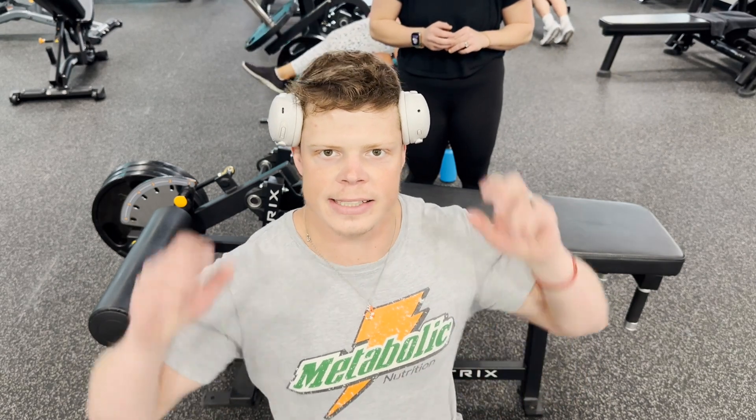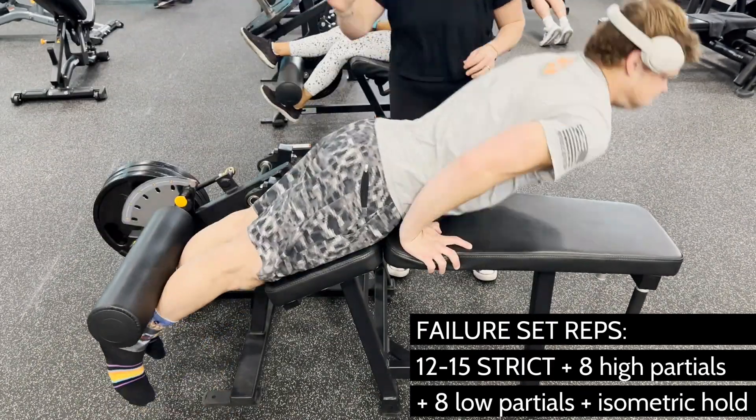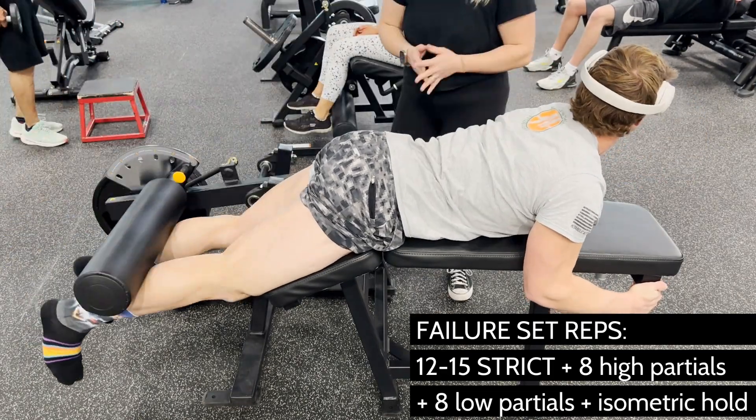So we're doing hamstring curls to failure. I'm going to be focusing on the pump the entire time until I fail. I'm going to do eight partials at the top for the pump and then eight partials in the stretch, and I'm going to hold the stretch for about 10 seconds — that'll be the last one, and this is going to hurt real bad. Your rep scheme is going to be 12 to 15 reps to complete failure. Once you can't get any more, dig deep and get three more anyways.